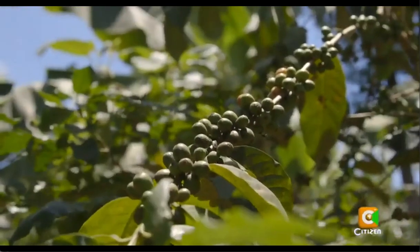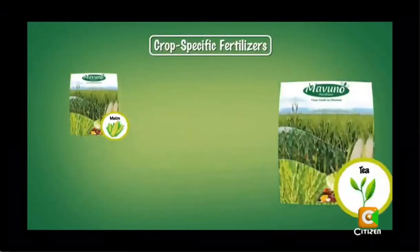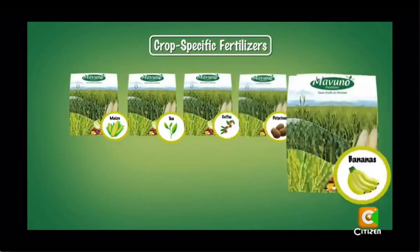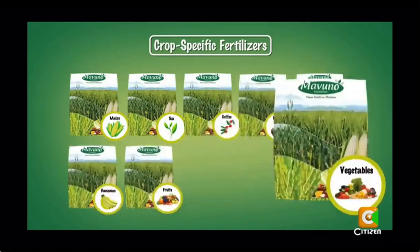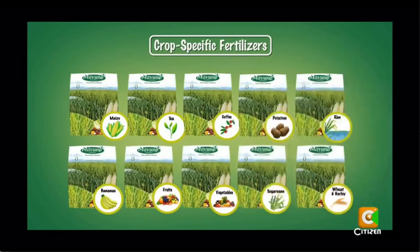Boron also affects the size and weight of berries. For Mavuno, we have a different range of products based on the crops you're growing — there is Mavuno for maize, tea, coffee, potatoes, rice, bananas, fruits, vegetables, sugarcane, wheat, and barley. For coffee, it has all the nutrients you need: NPK — nitrogen, phosphorus, and potassium — plus secondary nutrients and micronutrients.